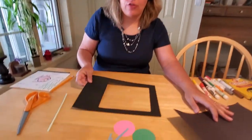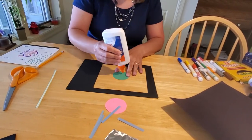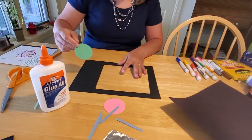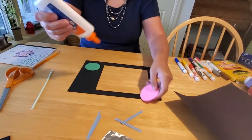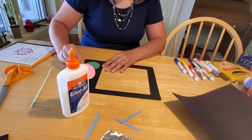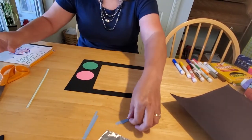To make the front of the screen, take your circles for the knobs of your television and put a little bit of glue on them. Glue them at the top of your screen — that's your on/off button and your channel-turning knob.